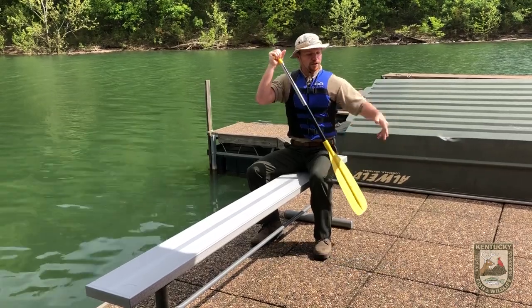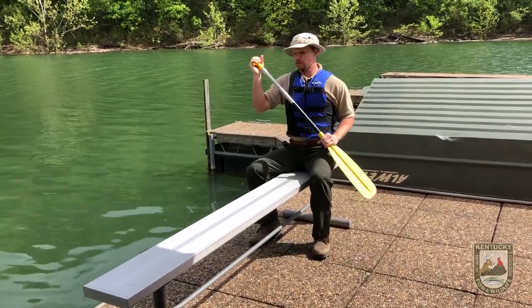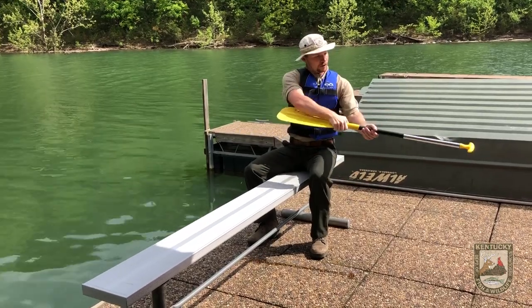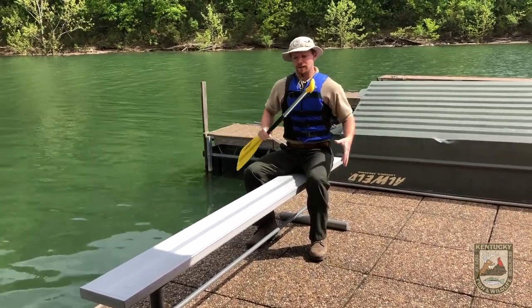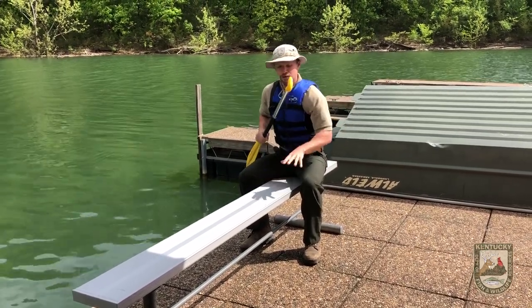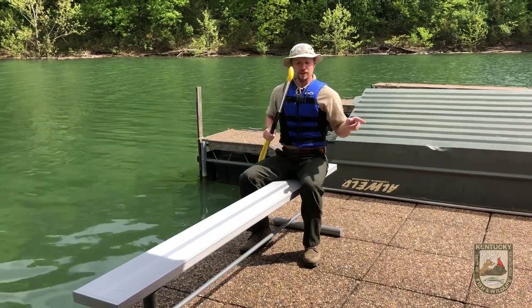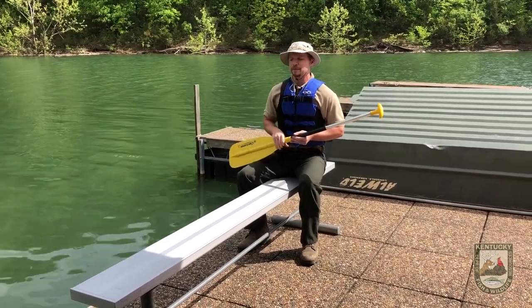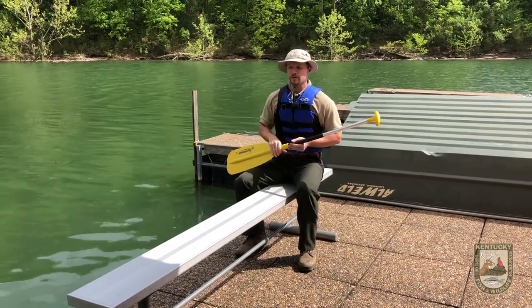Put the paddle out there and pull it toward you — that will draw you in to the dock. Once you're back at the dock, use your T grip to hook on the dock and pull yourself the rest of the way. Hold while your partner safely gets out, then your partner will hold the canoe while you climb out. Don't forget to hook your canoe back up to the dock with the rope so it doesn't drift off overnight.